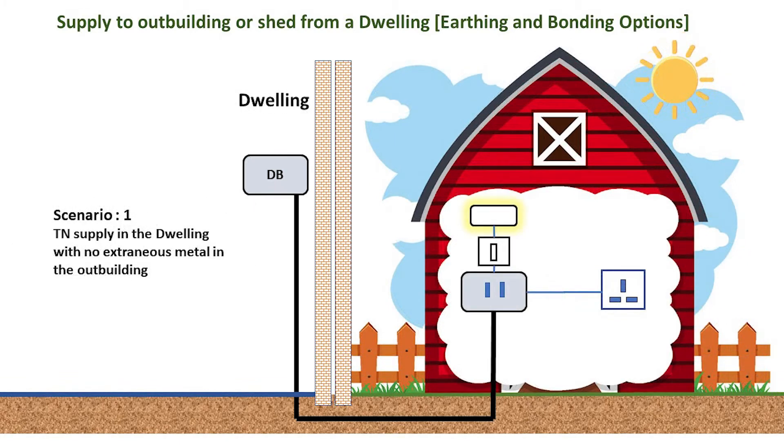In the first scenario, it's straightforward. When no extraneous metal is present, we can run the supply to the outbuilding with just a normal provision for earthing.